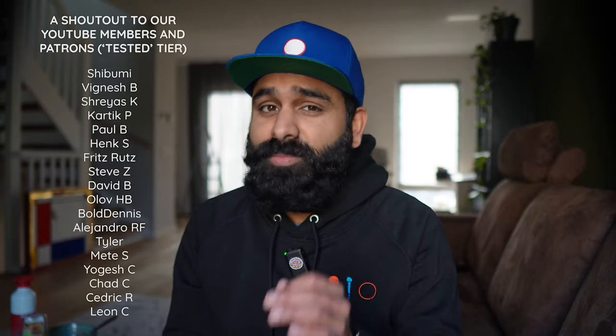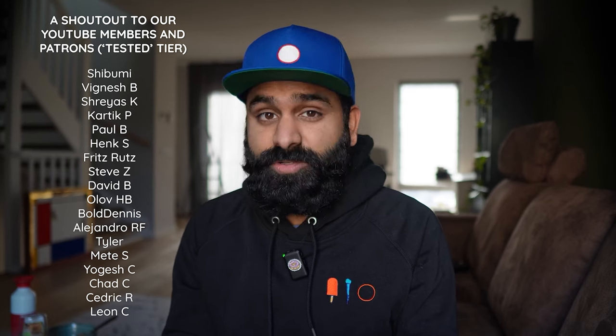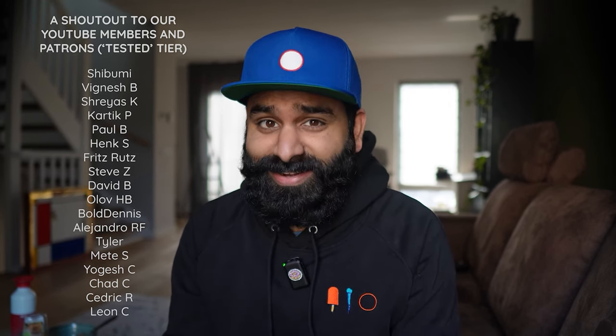We bought these glasses with our own money — not thanks to any sponsors, but thanks to you guys: all our viewers, our members and patrons. Thank you so much for your support. It helps us stay independent and not just highlight the pros but also the cons without worrying about pissing off some brand. A special thanks to our FAKMAN level supporters: Paula, GammaPanda, and Hunter.